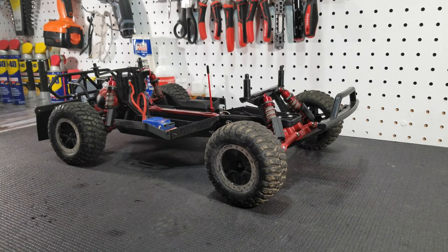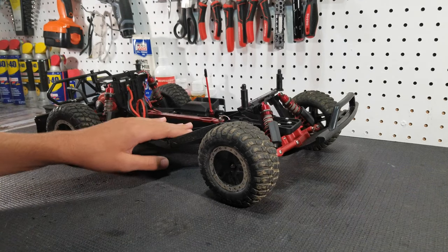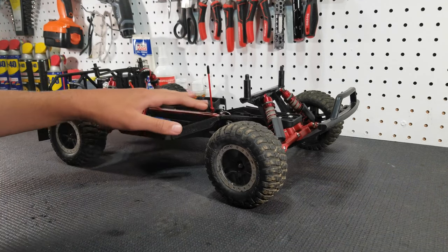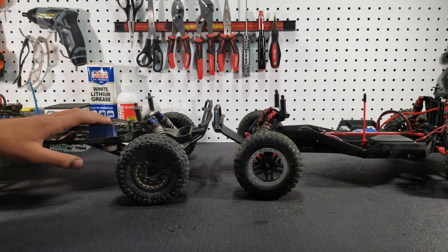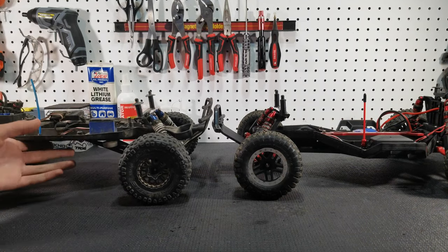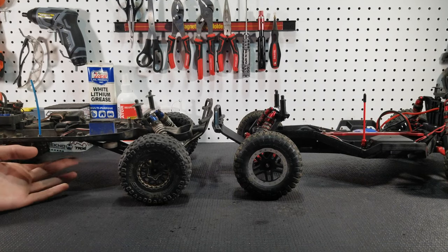And last but certainly not least, the fifth upgrade that you should get is an LCG chassis. Guys, this is probably the best upgrade that you can get for a Slash. This Slash has the stock high-CG chassis and, as you can imagine, it has a very high center of gravity.